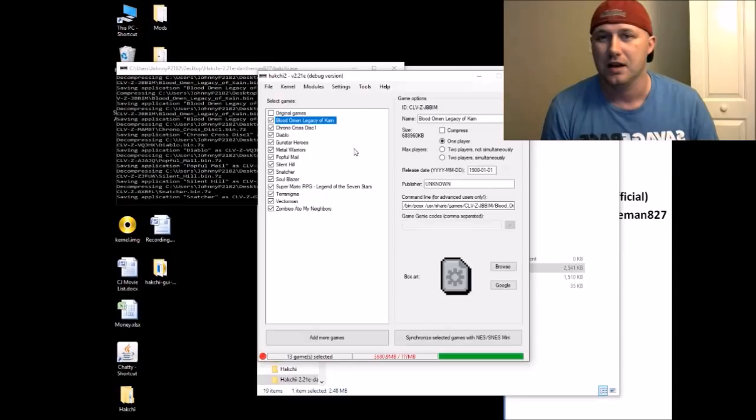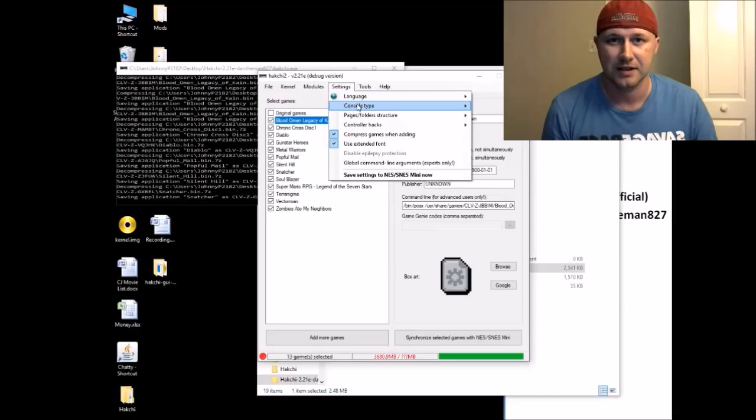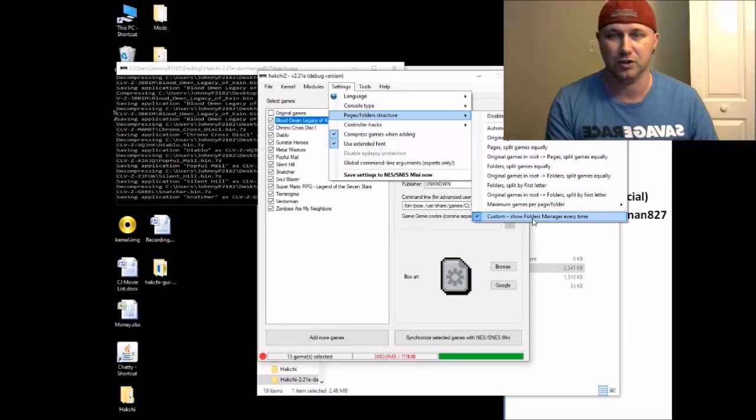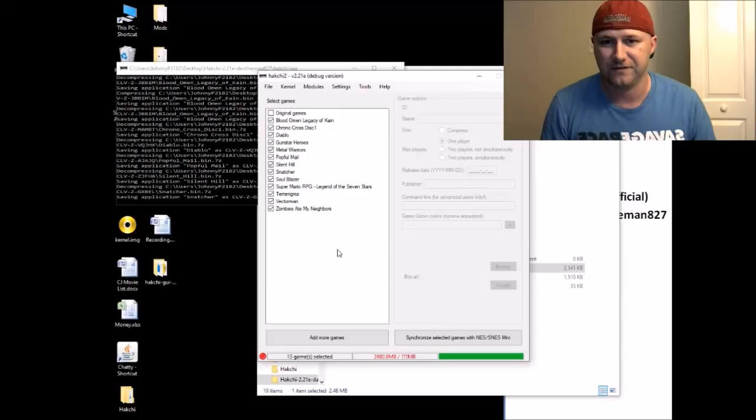Space used is now 3,680 megabytes — about 3.6 gigs — which confirms these games would never fit directly on the SNES Classic. Also, make sure in Settings > Pages/Folder Structure, 'Custom — Show Folders Manager Every Time' is checked, or else games will just show up on the main screen with no folder organization. Before synchronizing, if you forgot to rename a game properly you can fix it without re-adding everything.